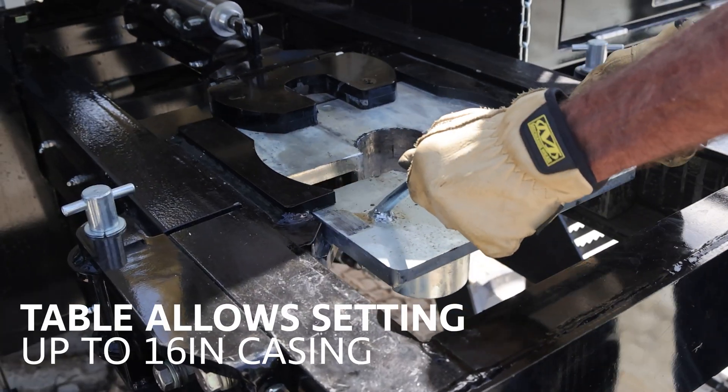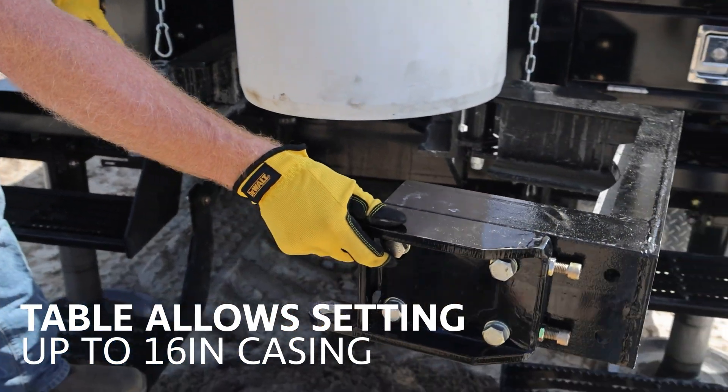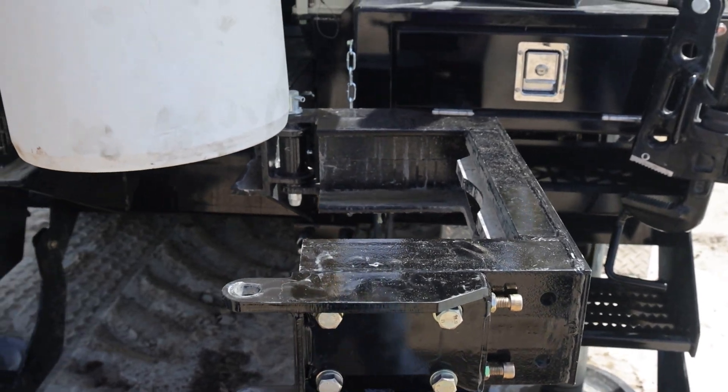The table assembly adjusts to set up to 16-inch casing with easy access to the table opening from the control panel, simplifying setting a variety of casing sizes.